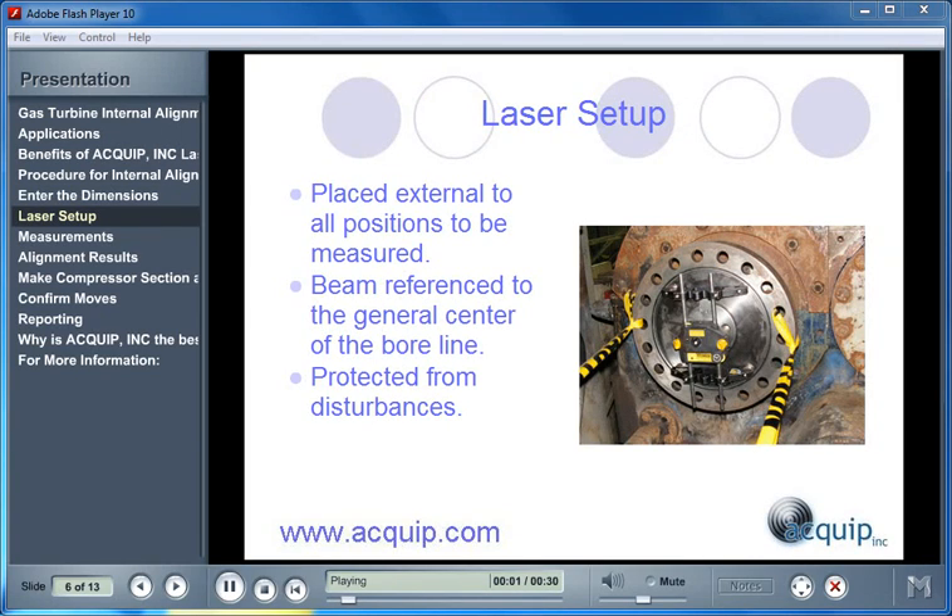Special care should be taken to set up the laser. We want to place it external to all positions that are going to be measured. A convenient place to put it is on the accessory gearbox output shaft. The beam needs to be referenced to the general center of the bore line, and the laser should be protected from any disturbances during measurements.